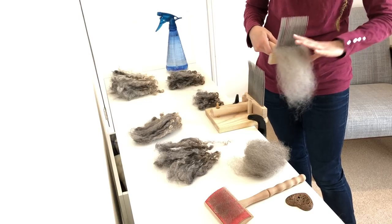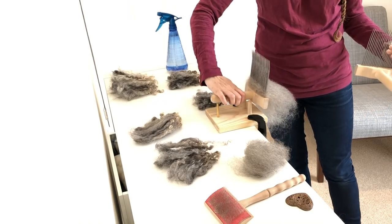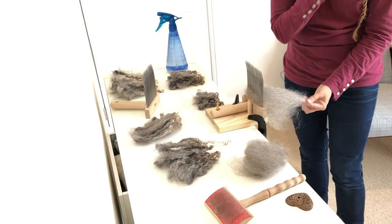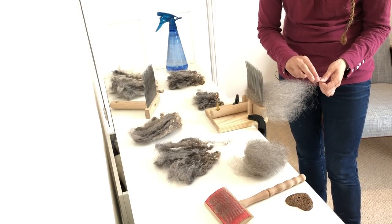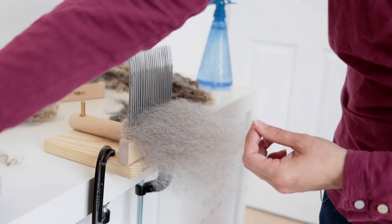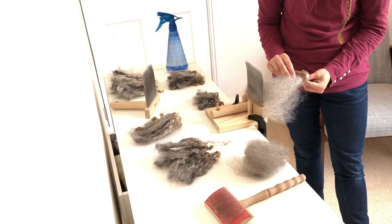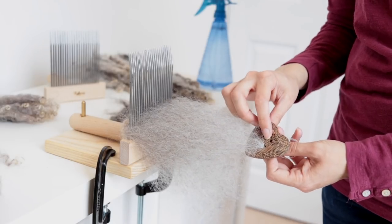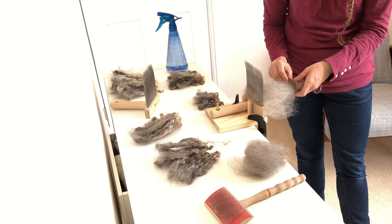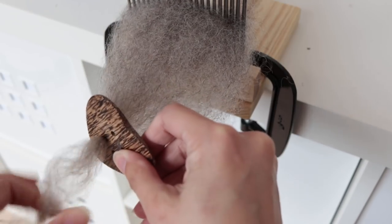After as many passes as you think you need to get a nice combed fiber, I'm going to swap this over and then use a dizz to pull the fiber off. The first thing I'm going to do is take the very end of the locks and give it a little twist to make it easier to go through my dizz. My dizz is just a little heart-shaped button — the only reason I have it is because it's concave in the middle section, and that really helps to pass the fiber through.